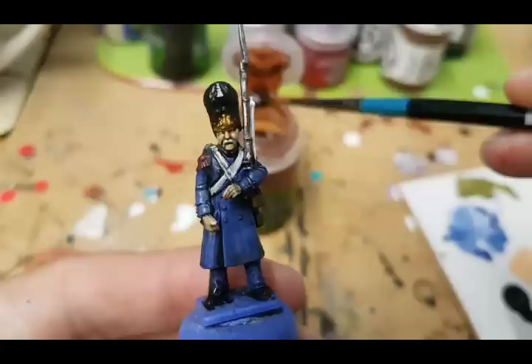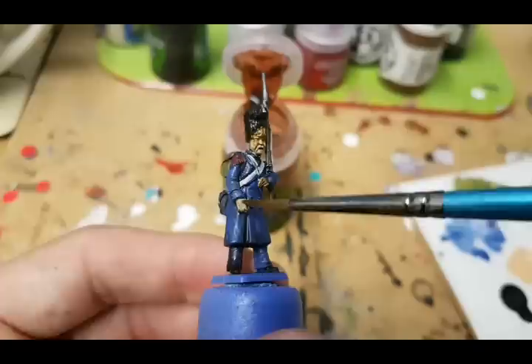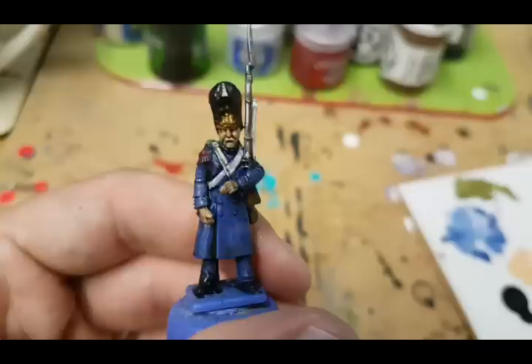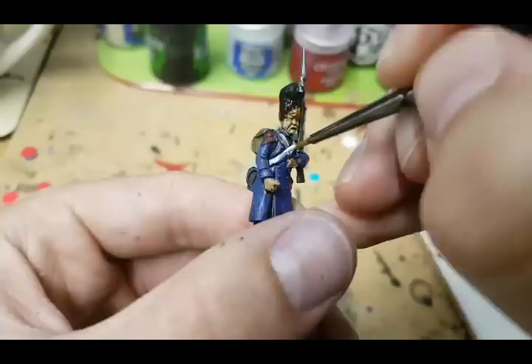Once that wash is completely dry, I'm going to do a very light wash of Reikland Flesh Shade just over the flesh areas to add a bit of a different tone. After that, I'm going to go back over the white on the cross belts using flat white again, but I'll try to keep a centre line and leave the shaded areas on the outside so it looks a little bit more worn.